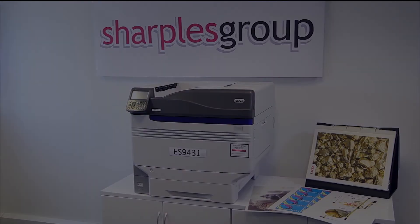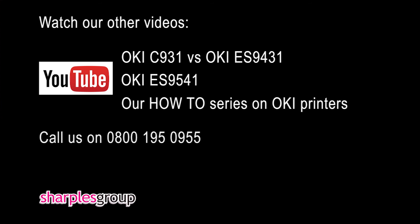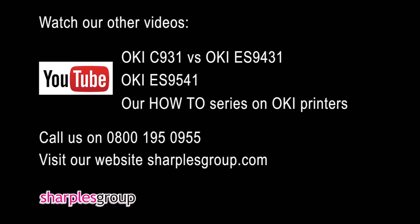Sharples supply more Okie ES9431s than anyone else in the UK. For more details including the best price available, contact one of our experts on 0800 195 0955 or click on the link to our website.